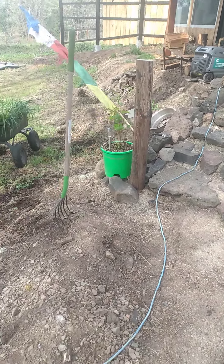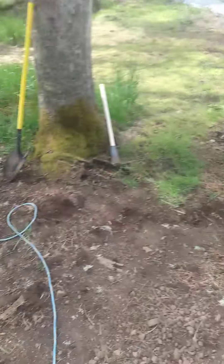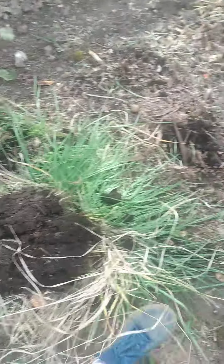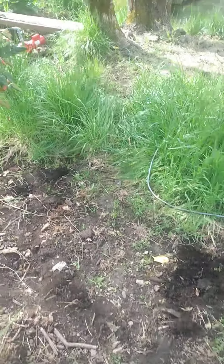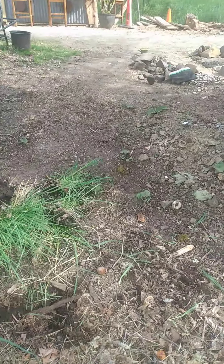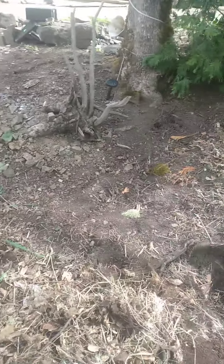Working on the lower side of the tiny home, pulling up all this really rough clump grass. I'm gonna turn this whole area into a terraced patio — a flagstone area.